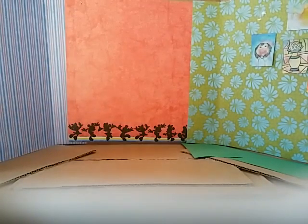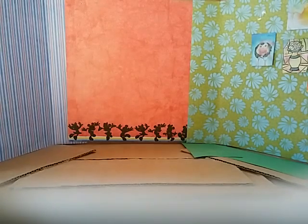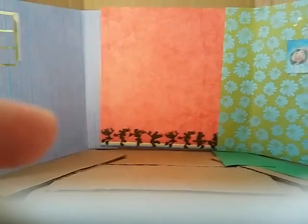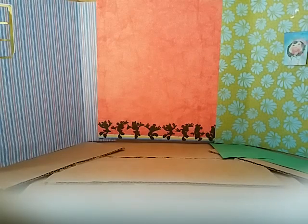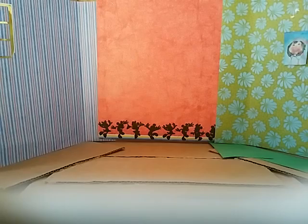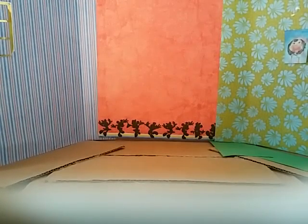Hi guys, it's DollRosie here and today I will be showing you how to decorate your doll room. I just made a simple doll box room and finished it off with some scrapbooking paper to make it look nice. So let's cut to the chase and get started.